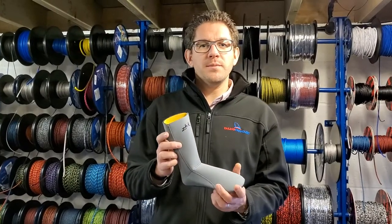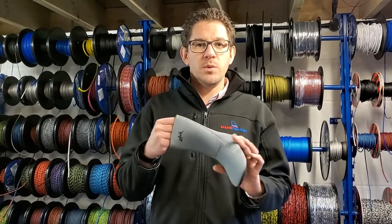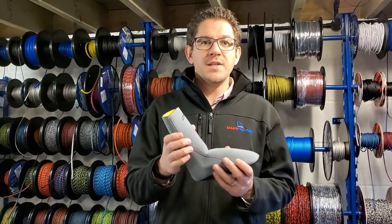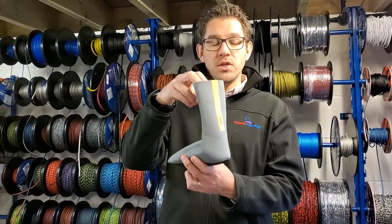Hi everyone, happy Friday and welcome to this week's edition of our Friday Focus, a weekly video review which looks at one specific product to give you a bit more detail. Today we're having a look at the Zyke Superwarm socks.